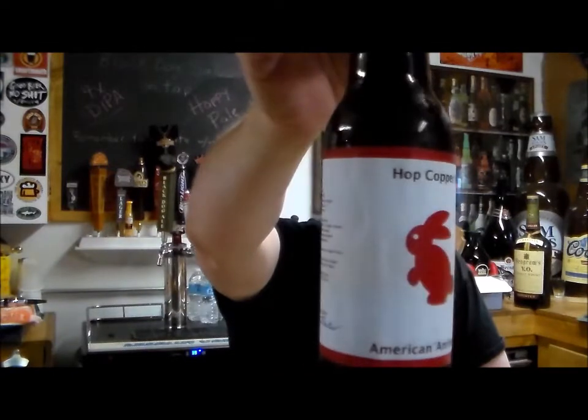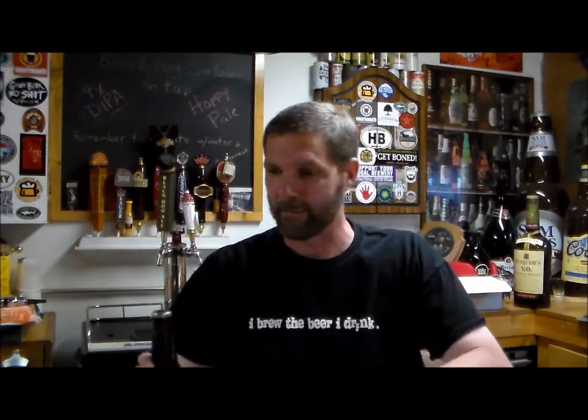Hey y'all, it's time for another review and today's lucky contestant is Jamie Thacker. It's got a nice little label and it's called Hop Copper Ale — looks like a hoppy amber. Ingredients include two-row, Munich, medium crystal, 120, and a little bit of chocolate malt. For hops he's got Apollo, Falconer's Flight, Centennial, and dry hop additions of Citra and CTZ.